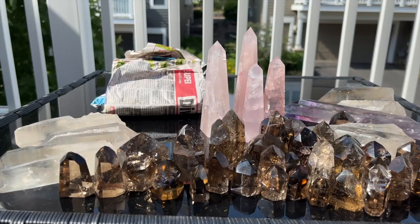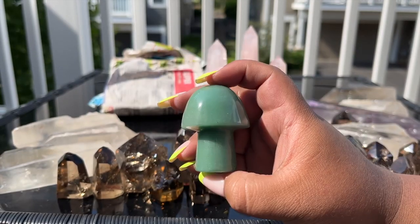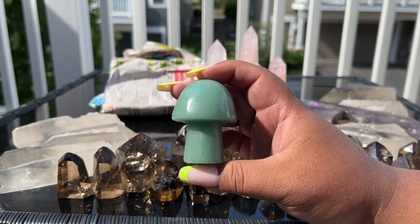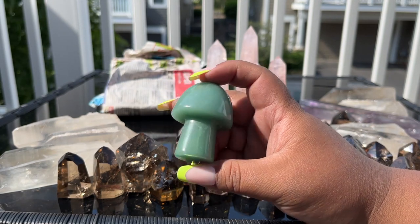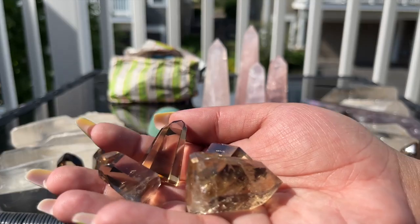They randomly sent me a giant green aventurine mushroom — I definitely don't remember ordering these, so I think this is another little gift. They love to send me mushrooms!